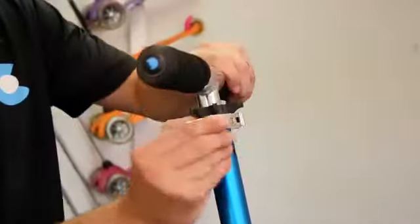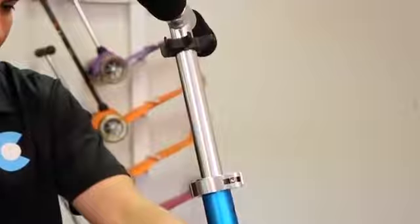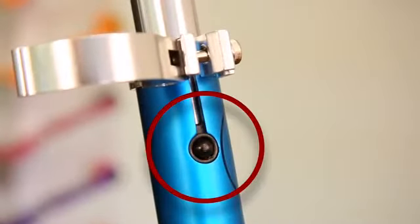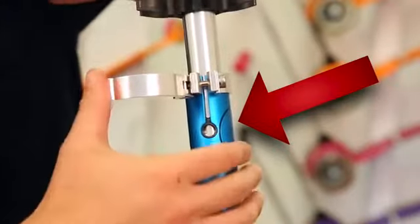Finally, let's adjust the handlebar to the desired height. To begin, open the handlebar clamp and raise the handle to the desired height, then finish by closing the latch. If you raise the handlebar up to the tallest setting, a black locking button pops out to secure the handle at this height. This means you will need to press in the button anytime you wish to lower the handle from the tallest setting.